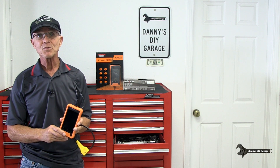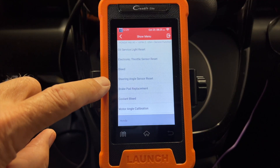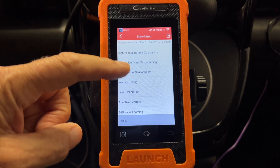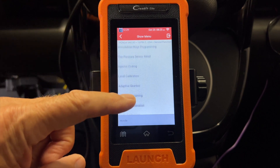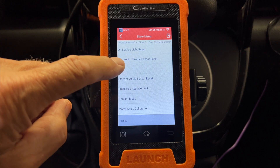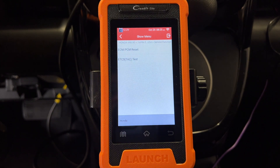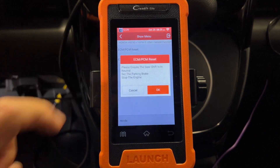You can also perform most reset services after repair, such as the oil light reset, tire pressure reset, gear reset, injector coating, ABS bleeding, suspension level calibration, crankshaft relearn, and an idle reset. The idle reset is very important if you're doing a throttle body cleaning. I have a video on that, and I'll link that at the end of this video.